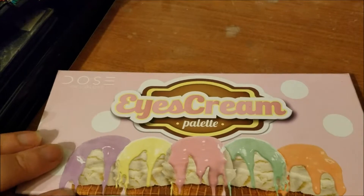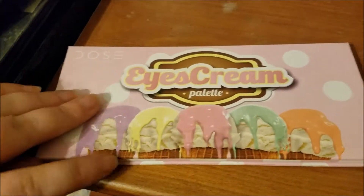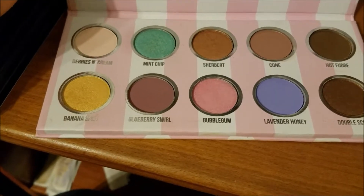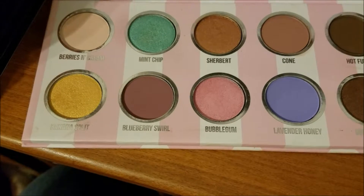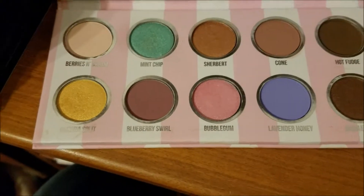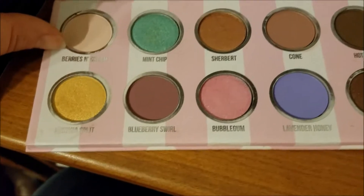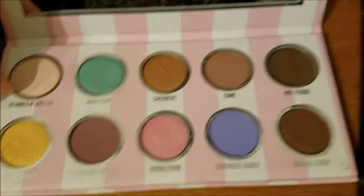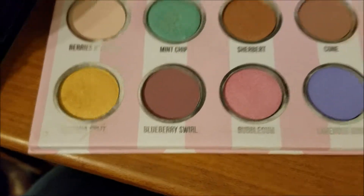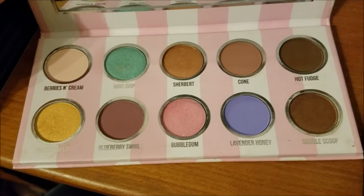This is the Dose of Color ice cream palette. I really don't know if this one's staying in the project long term or not. I recently did a one palette look with this, and I was just really unimpressed with Lavender Honey, which was one of the main reasons I was keeping it. And I have since gotten plenty of mints, so I don't need Mint Chip — which is the other one that was really a draw for the palette. I would like to get around to panning Berries and Cream probably, maybe Blueberry Swirl and Cone. Sherbet was alright. I'm not likely to use Bubblegum. Banana Split maybe. I need to play with some palettes and decide if I'm keeping them or leaving my collection.